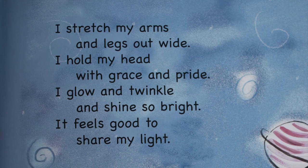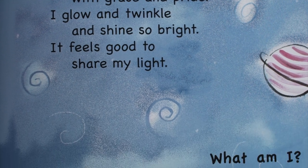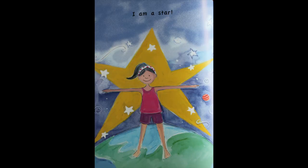I stretch my arms and legs out wide. I hold my head with grace and pride. I glow and twinkle and shine so bright — it feels good to share my light. What am I? I am a star!